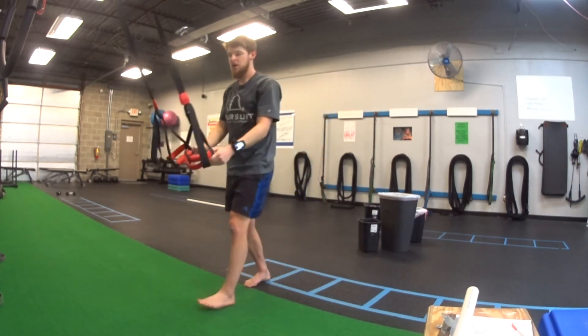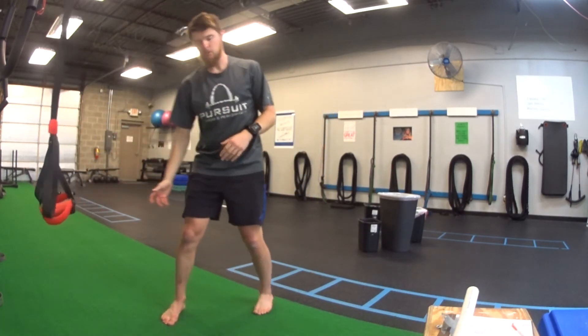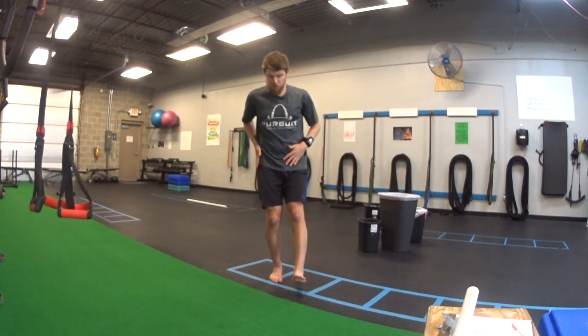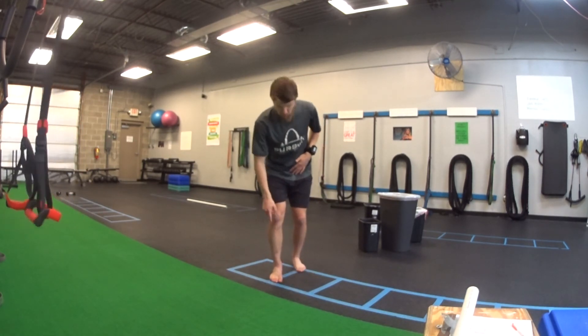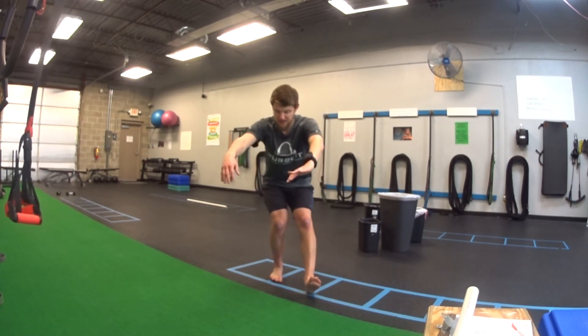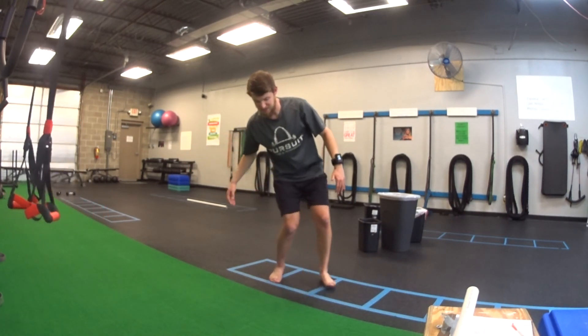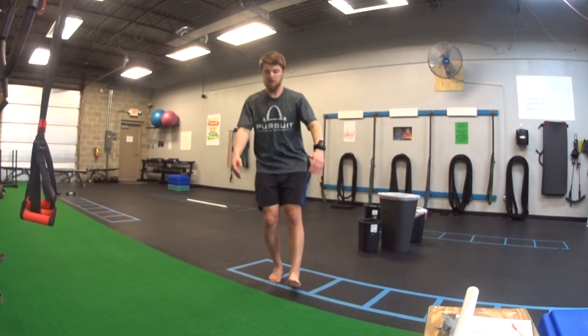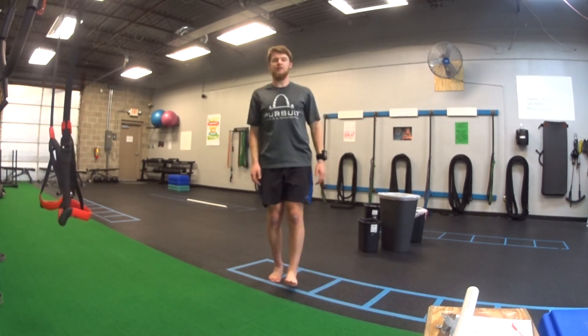Only go as low as you need to. Over time, we'll just go lower and lower. We want our knee right above our toe — my knee is above my toe right now. What we don't want is twisting and leaning side to side as you go. Keep your knee really steady over the toe and then come back up to the top.